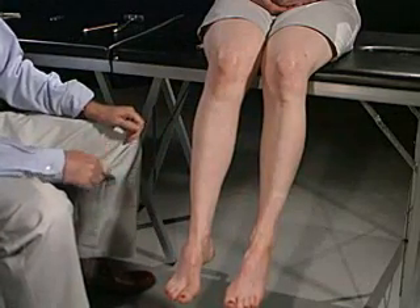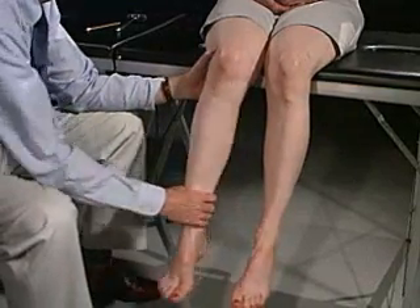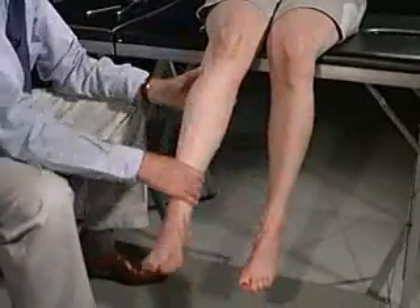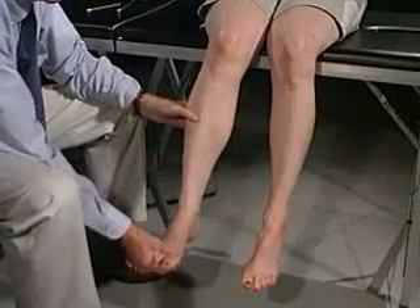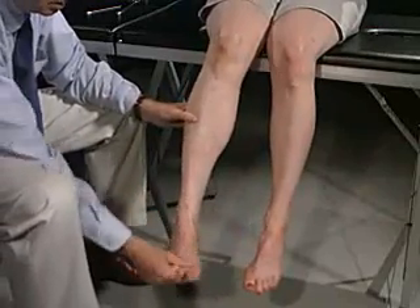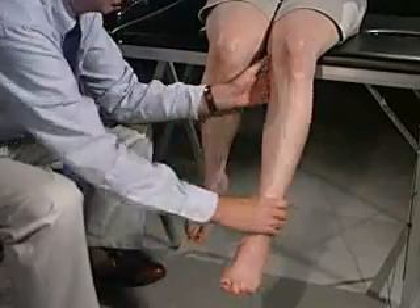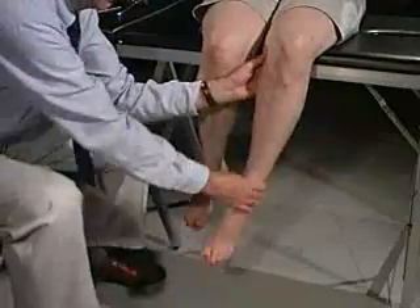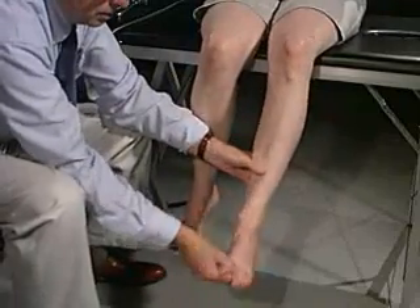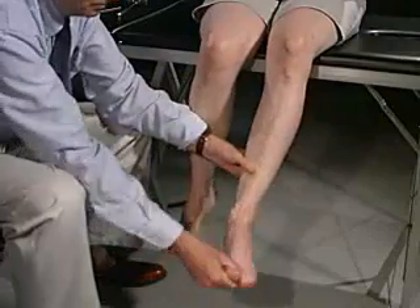Now we're going to test tone. We're going to go through the range of motion — just relax totally, let me wiggle your leg, looking at the knee, then looking at the ankle. Just relax, I'm just going to wiggle your foot, looking for any evidence of clonus — and there's none. Range of motion is complete and full. Now the left side — going back and forward at the knee, and the ankle, moving it — just relax totally. No evidence of clonus.